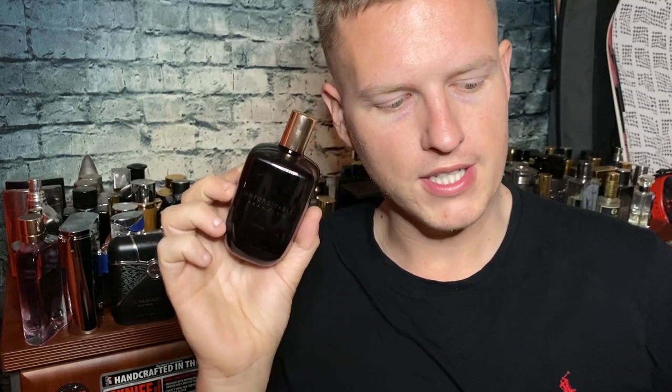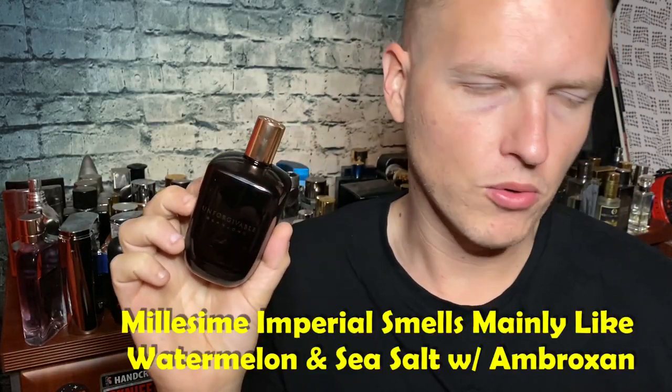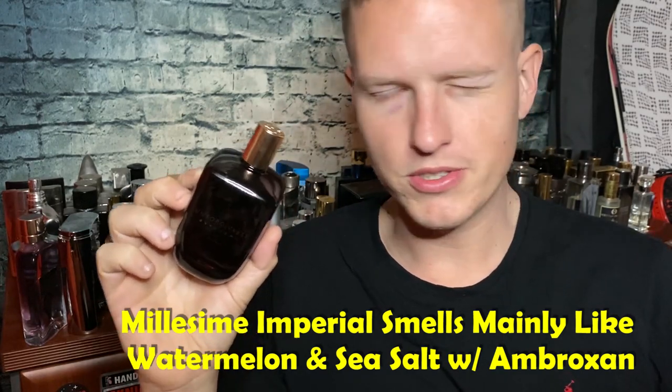The notes here are tangerine, green mandarin, rum, bergamot, grapefruit, and Sicilian lemon. In the original Millésime Impérial there isn't any rum — all the other fragrance notes are just different kinds of citruses. And that's kind of what this is: a very lime-green, not fully lime-green, but elements of lime-green — a really nice citrus-style fragrance, very nice for the summer.